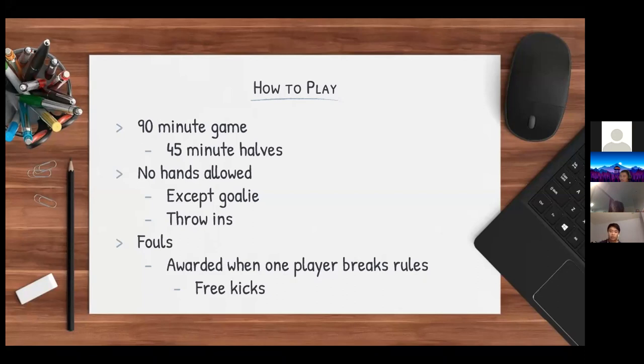Fouls are awarded when one player breaks the rules — like if a player pushes their opponent too hard or bites another player. They're awarded free kicks or a penalty.